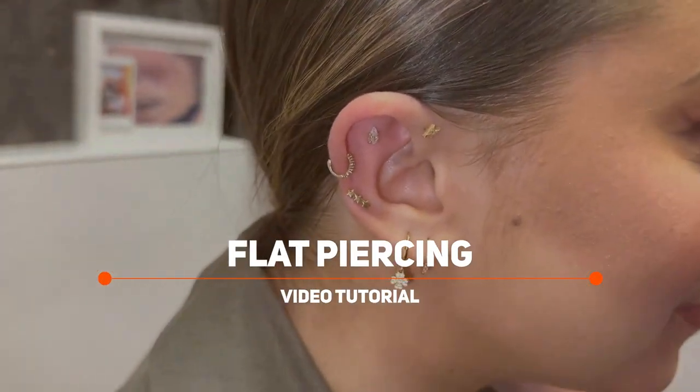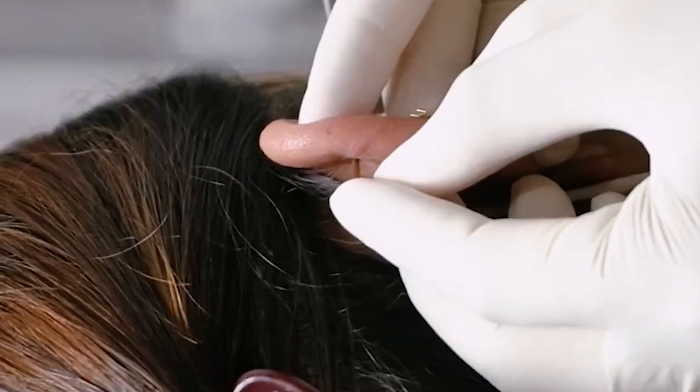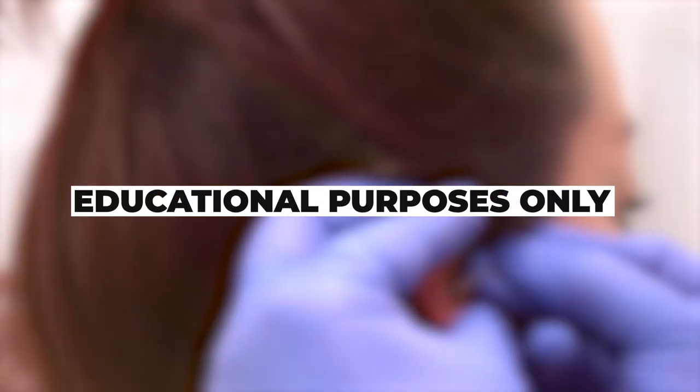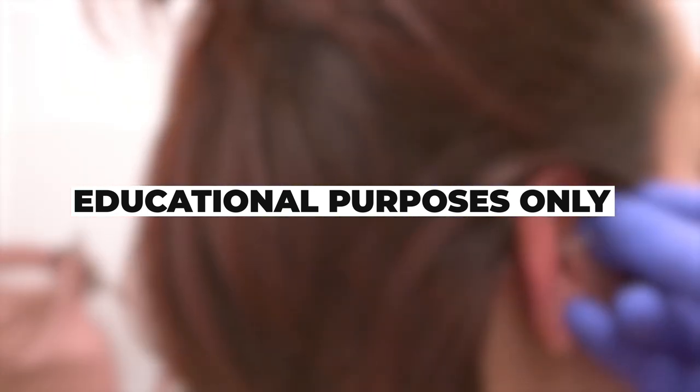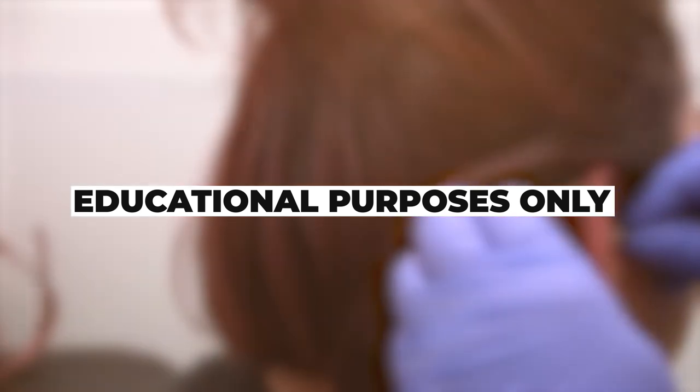Welcome to our flat piercing video tutorial. In this guide, we'll take you through the process of getting a flat piercing, step by step. Please note that this video is for educational purposes only, and we strongly recommend seeking professional assistance from a licensed piercer for any actual piercings.